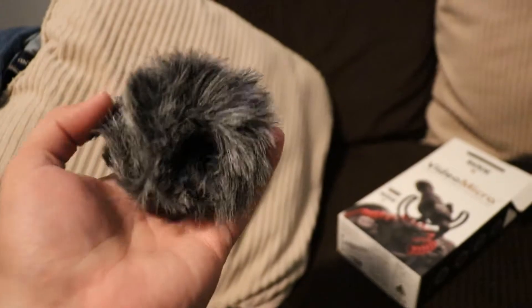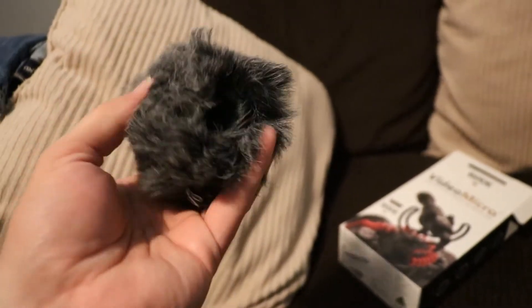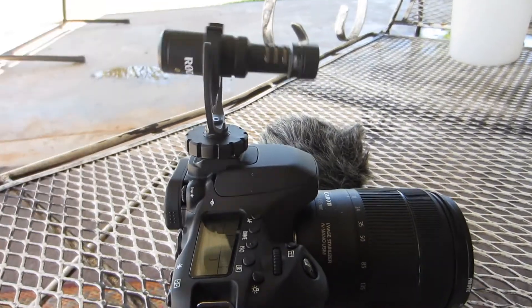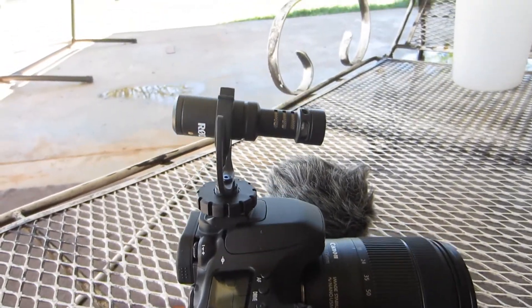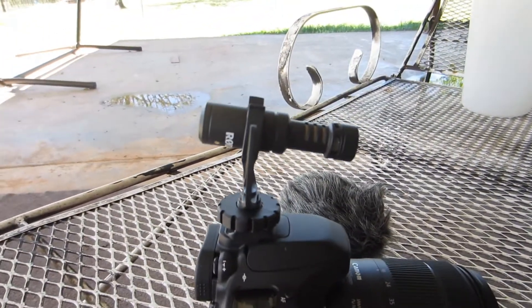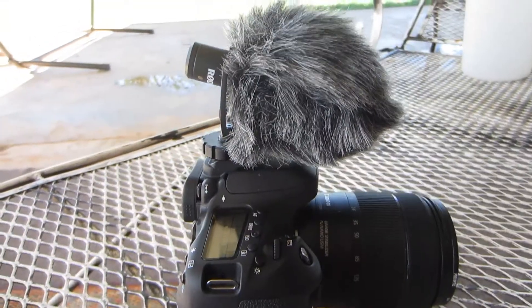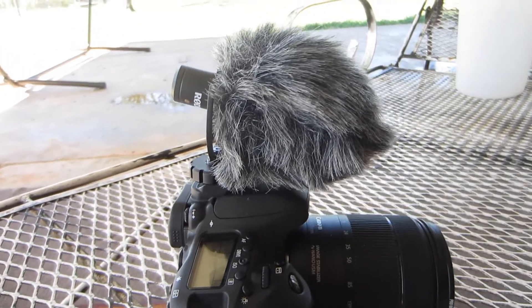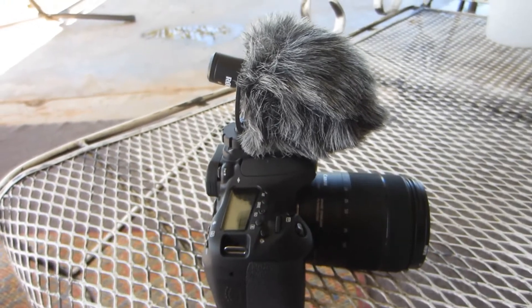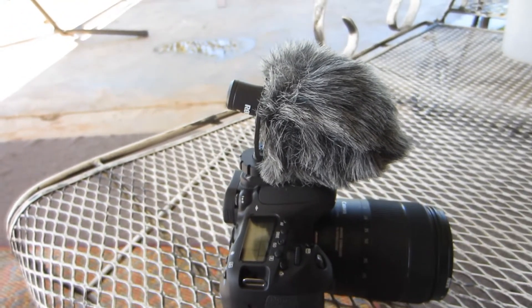So let's put it on and see how it sounds. Here it is mounted. The shock mount leans forward quite a bit with the weight of the mic, and if we put that on there it leans it down even further. I'm using my other little camera for this, so hopefully the wind isn't getting it. So let's try this thing out.